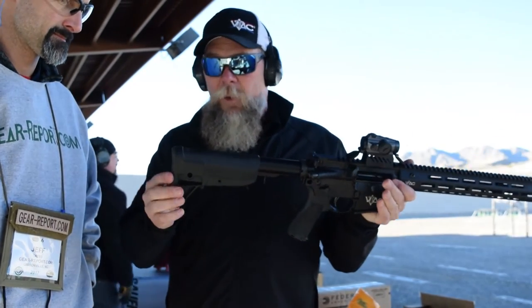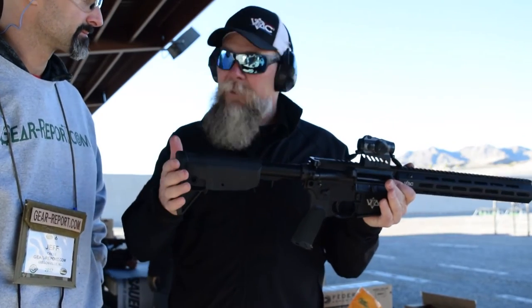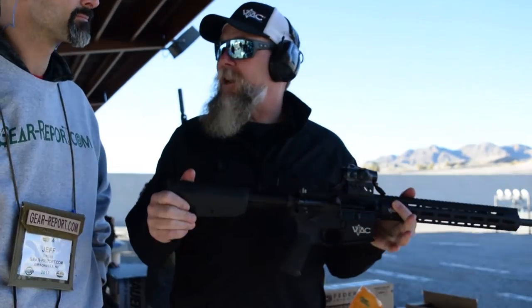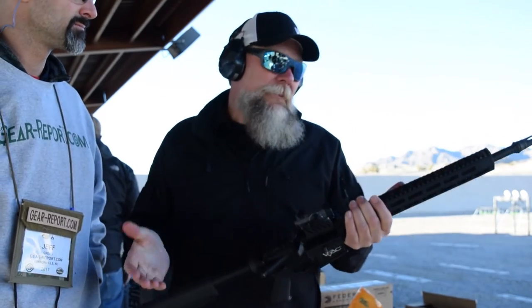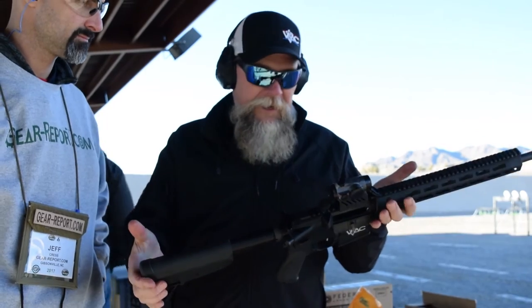The back end of the gun has the Bravo Company buttstock. We chose this because it's a very bomber buttstock and it doesn't weigh a lot. It also allows you to hook your sling swivel on the opposite side, so when you make your transition from strong to support side, it doesn't twist. This also comes with a low-profile sling and one of our two-point padded slings that we make at Viking Tactics.